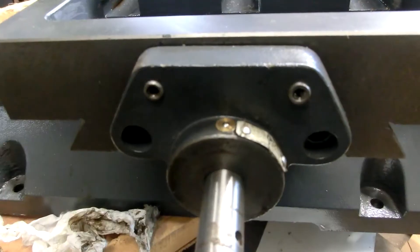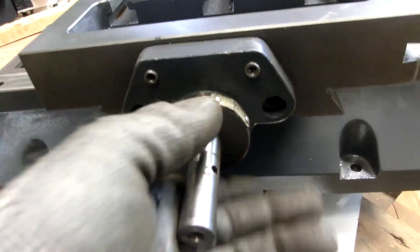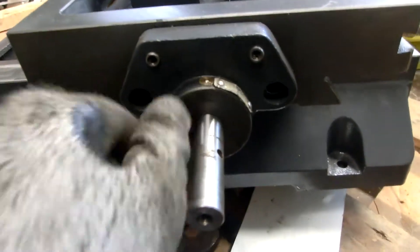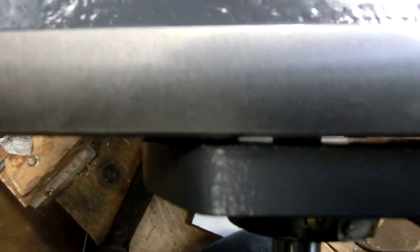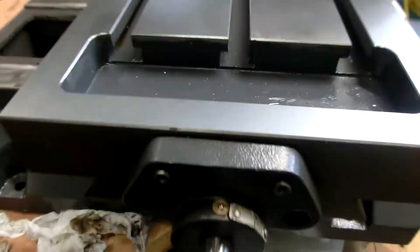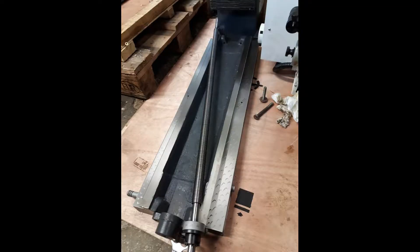For the complete disassembly I had to remove the table, and I realized that the precision pins were pretty hard to get out, so I had to make myself a sliding hammer, which I didn't have, so I improvised on that. Unfortunately the battery of my camera died, so here are only some pictures.